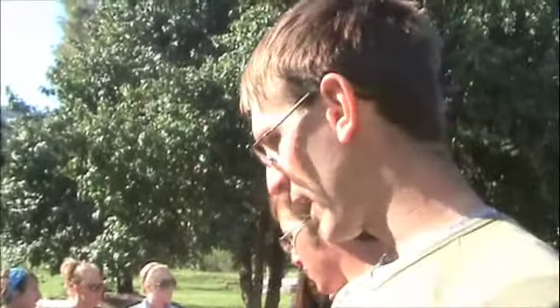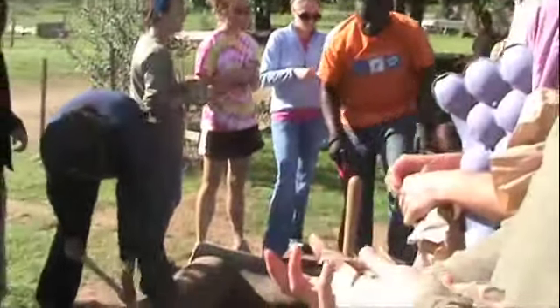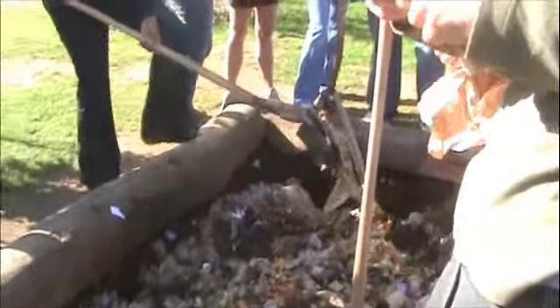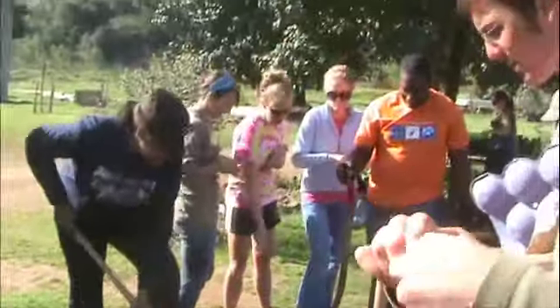Compost is going very well. We're ripping up paper to add carbon, which does a couple things: one, it helps reduce the smell, and two, it's going to help add a good, more natural soil composition. If it's all fruits and veggies it gets really gloopy, but adding the paper gives it some of that root-like substance — some of that fiber you find in normal soils.